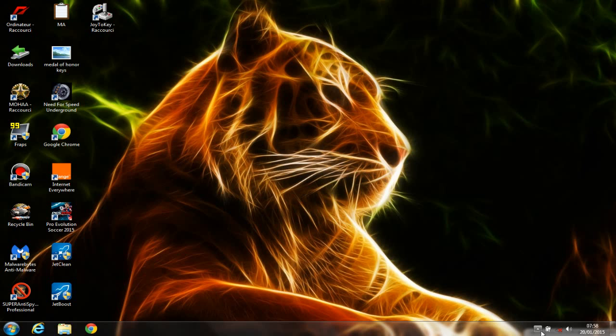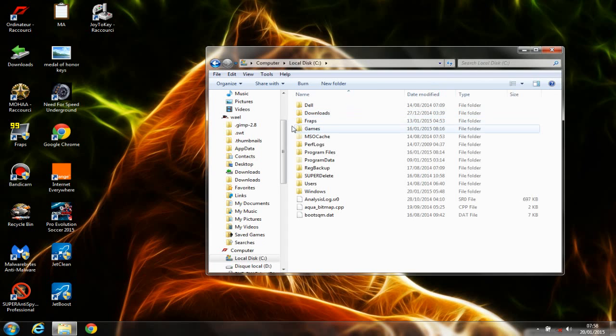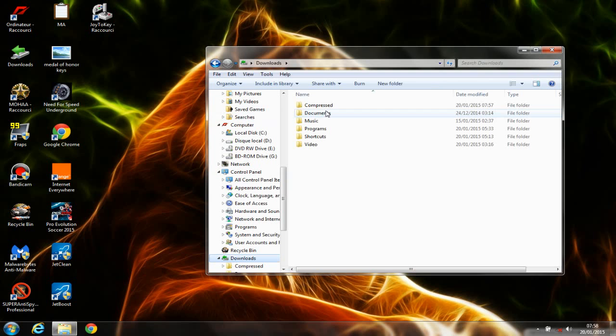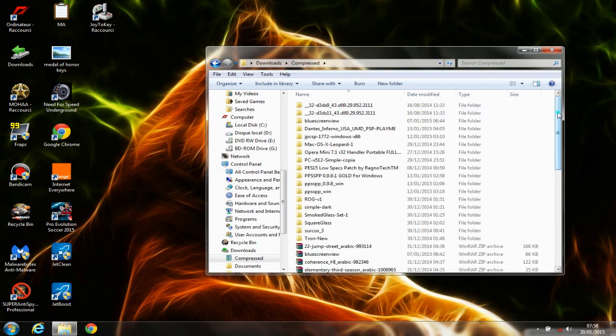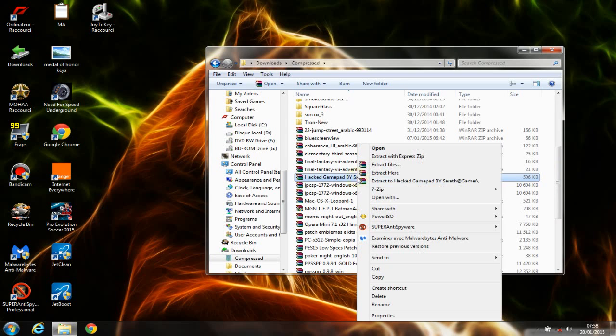Let's start with the first solution. You need to download a program — I will leave the download links in the description. I've already downloaded this file; it's a WinRAR file called 'Hacked Gamepad by Sarif Gamer.' You need to extract this one — right-click, extract to 'Hacked Gamepad by Sarif Gamer.'